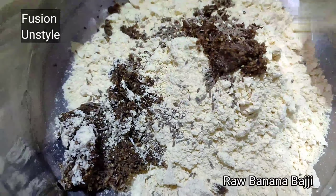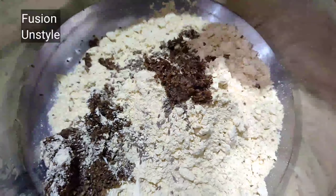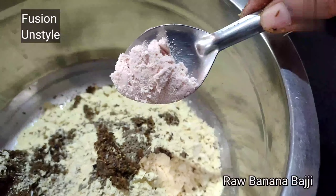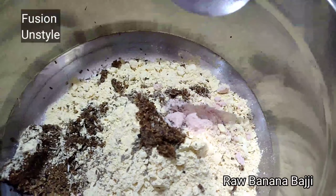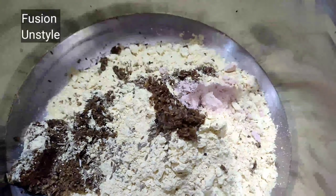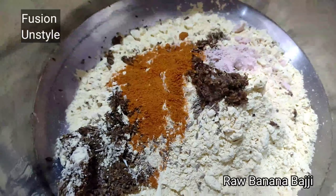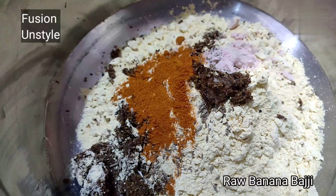Hello friends, today we are going to see raw banana or plantain bhaji from South India. For that we need jeera, garlic, and pepper, along with a little asafoetida. For this recipe we need to grind everything together.